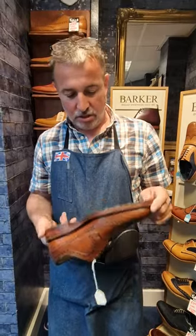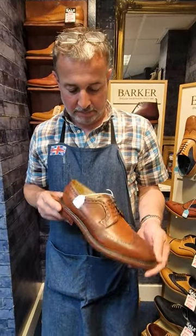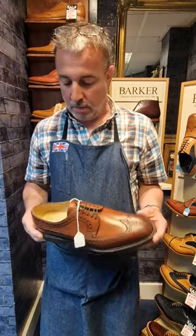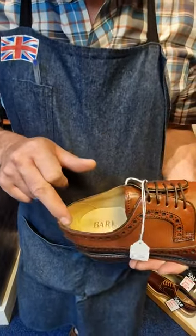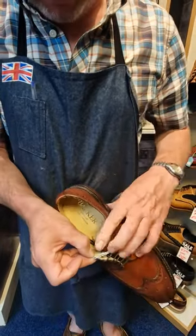This is just gorgeous. The colour's fabulous. I'm just blown away. It's got a beautiful binding on the edge of the upper and it's got blind eyelets.